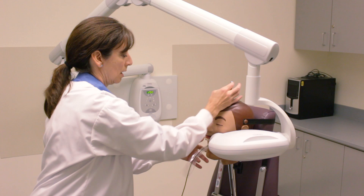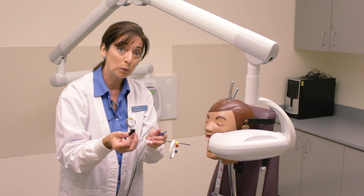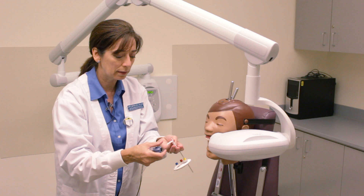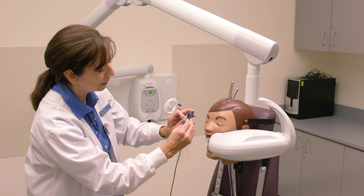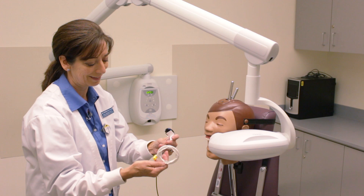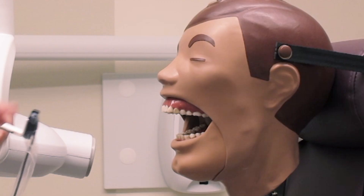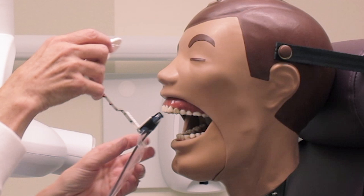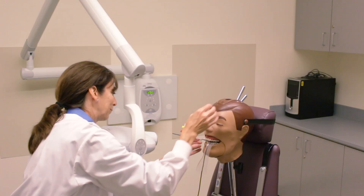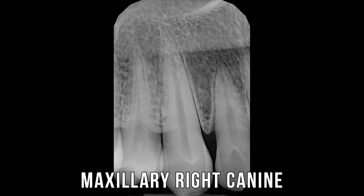Next, quick change — we're going to go to a number one sensor. We're going to do the anteriors with the number one sensor. This little block holds the sensor in place; we place it onto the XEP holder like this. Remember to carefully guide that cord out of the way — we don't want our patients biting the cord. The ring is on blue for anterior, yellow for posterior, red for bitewings. Looking for the canine — the canine is the star of the show. Ring is king.